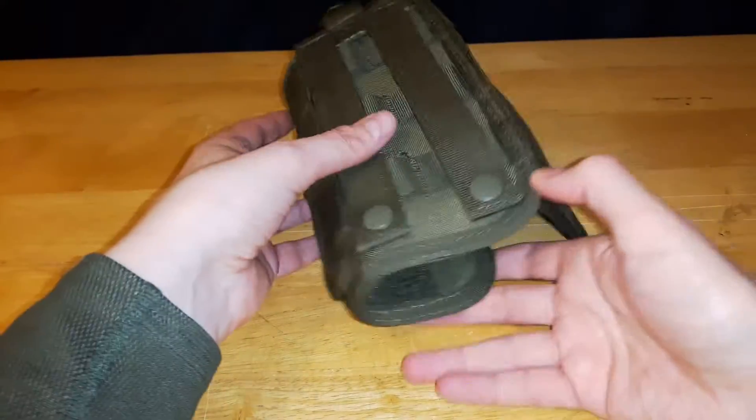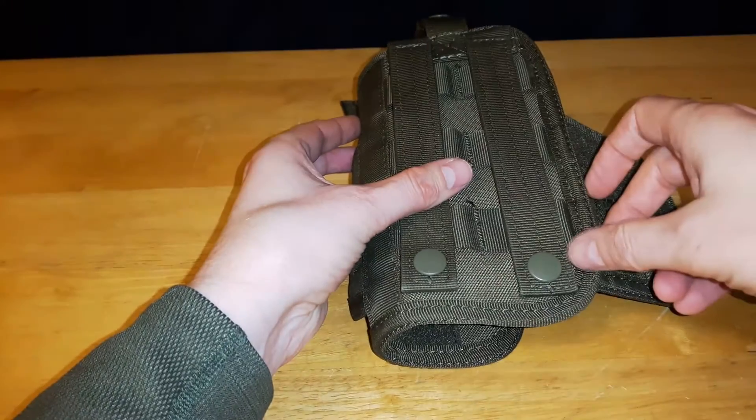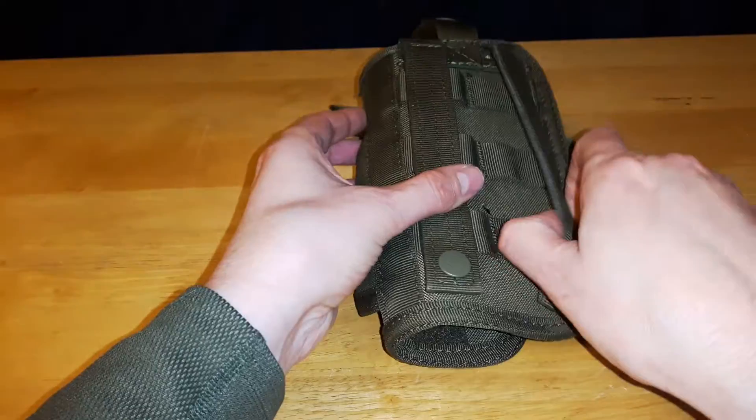On the back, this is the vertical version, so we have two MOLLE straps that are retained by snap buttons.